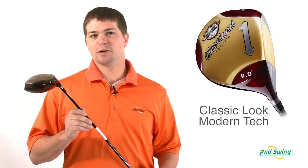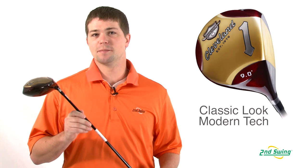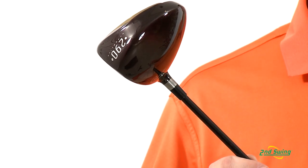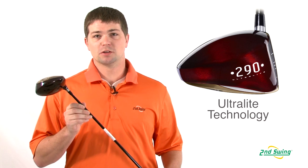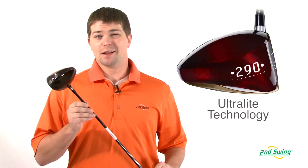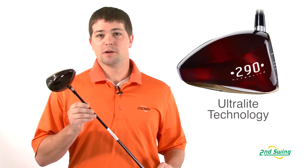Brett Green here with Second Swing Golf. We're going to be taking a look at the Cleveland Classic driver today. It has a unique appearance that brings back the wood persimmon drivers but also incorporates new technology. The Cleveland Classic driver incorporates the ultralight technology with the Miyazaki shaft, and it is one of the lightest drivers that Cleveland has come up with and produced.